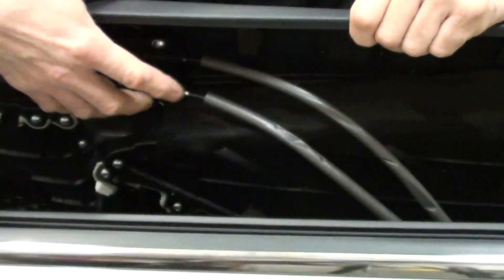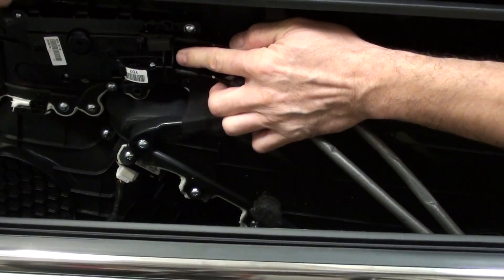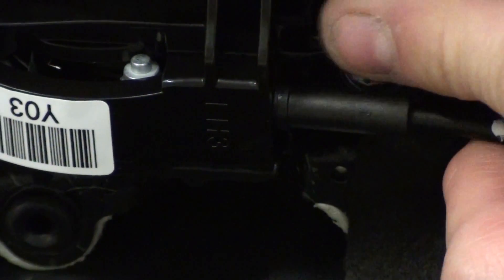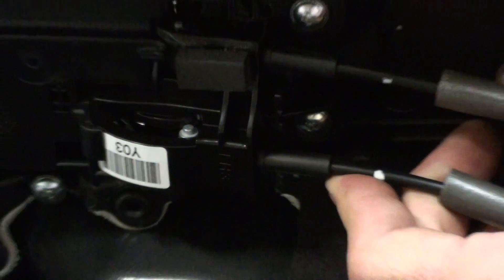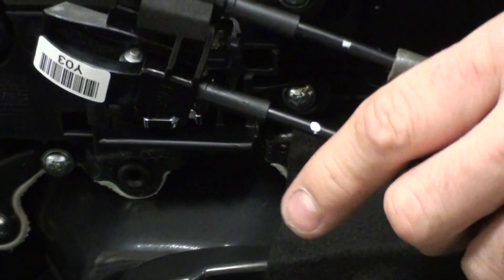We're going to get the panel off. There's a release tab right here — push it and it releases the whole mechanism so that you can unplug the cables.